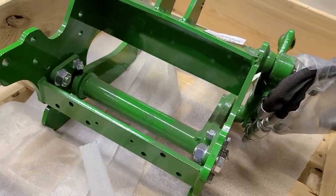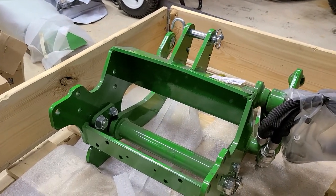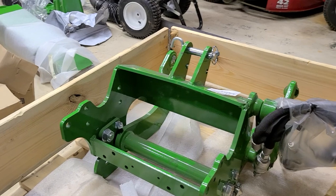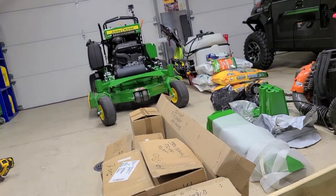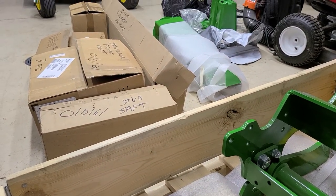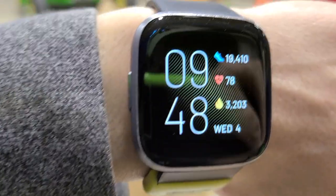I bet this thing is all of a hundred to a hundred and fifty pounds. I'm actually going to put it on a scale — not tonight, but when I install it I'll weigh it. This is going on the 1025R along with all this gear and the snowblower that's sitting outside painted green.